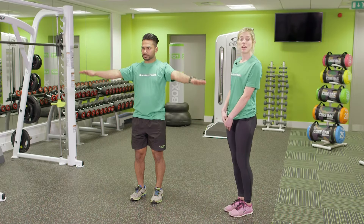Just be mindful of posture here, making sure the knees are nice and soft and keeping those abs nice and tight. Well done.